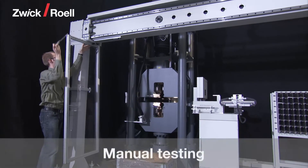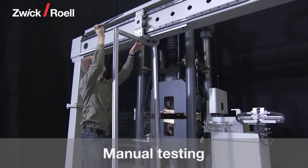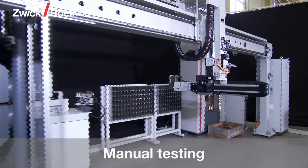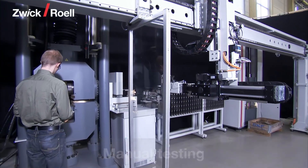Manual tests are also possible with the testing system while at the same time running an automatic test. For this, a mechanical block is fixed in the unit and manual tests are performed with the testing machine disconnected from the automation.